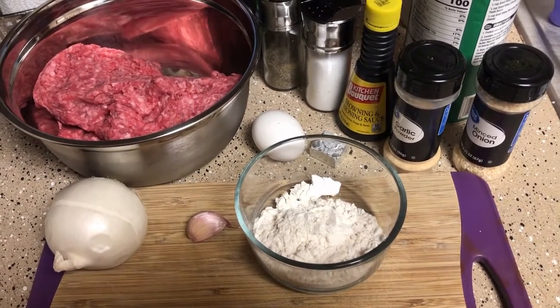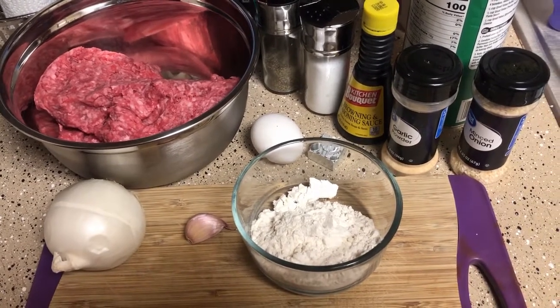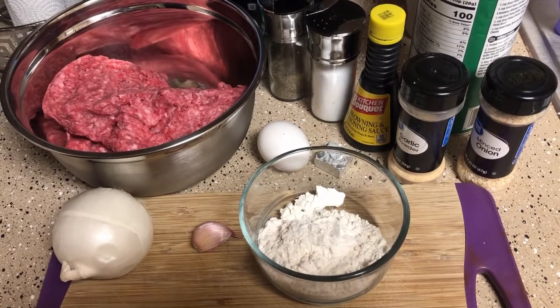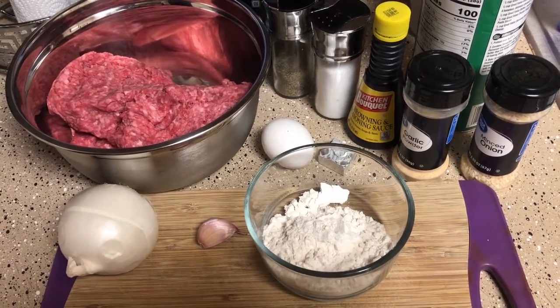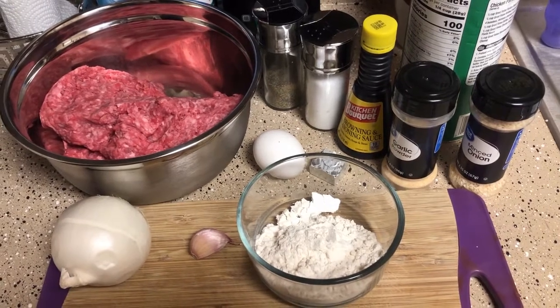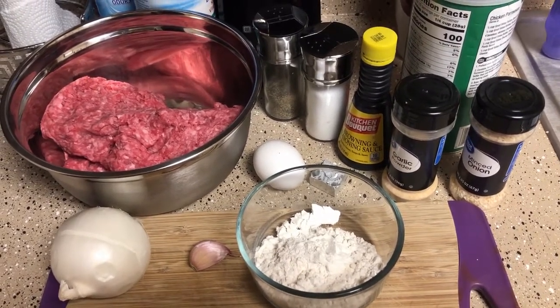Hey everyone, welcome back! I hope everyone's having a blessed day today. So today I'm going to be making hamburger steaks and gravy. I know some people serve it with mashed potatoes, but I'm going to be serving mine with french fries and I'm going to put gravy over the hamburger steak and the fries.